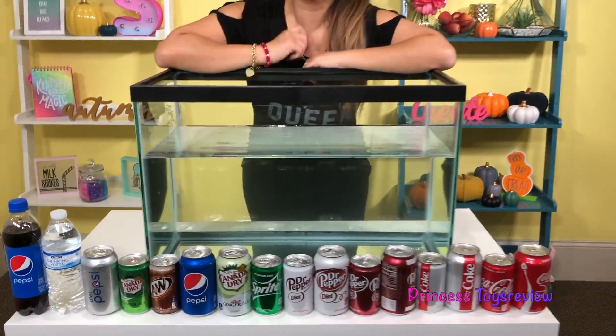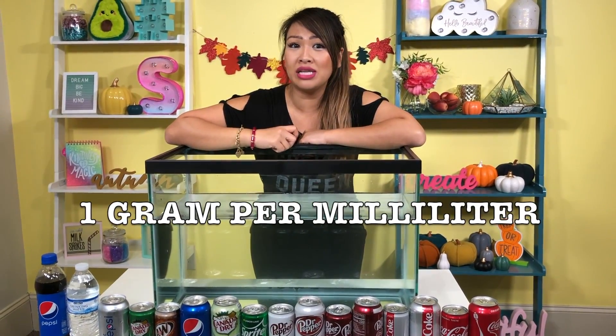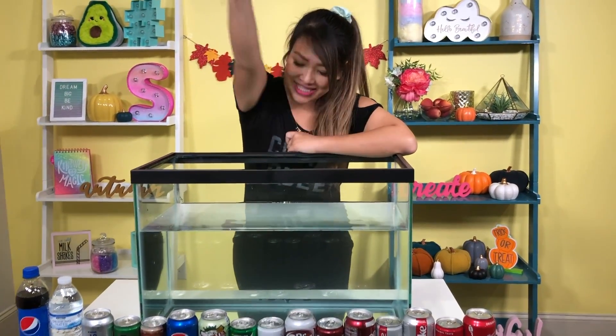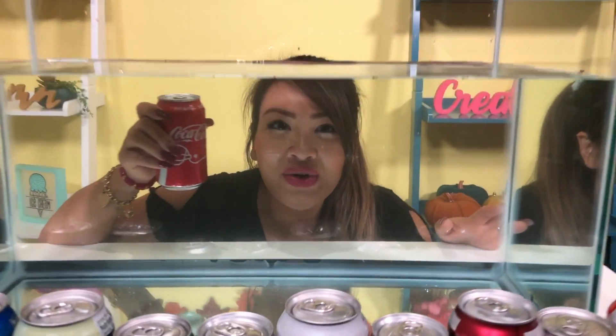Do you guys know what the density of water is? Leave a comment below. If you guessed that the density of water is one gram per milliliter, you are correct! So the density of water is one gram per milliliter. And if I drop an object in and it is less than that, it will float to the top. But if it's more, it's gonna sink to the bottom.